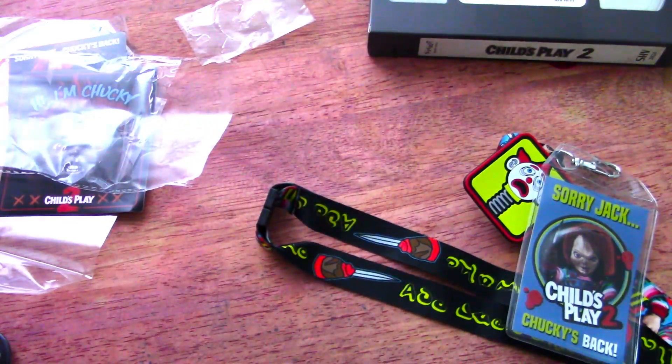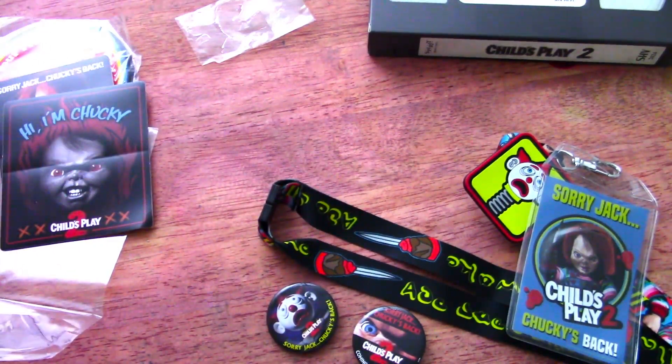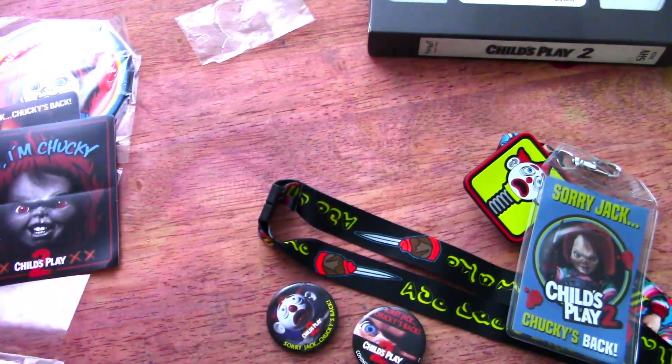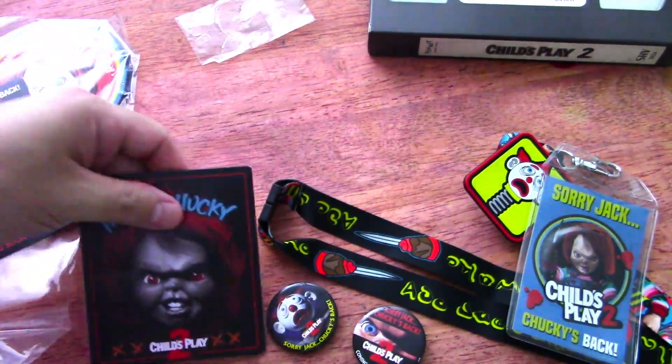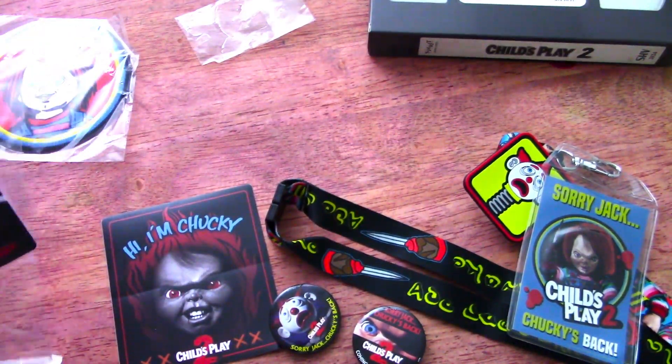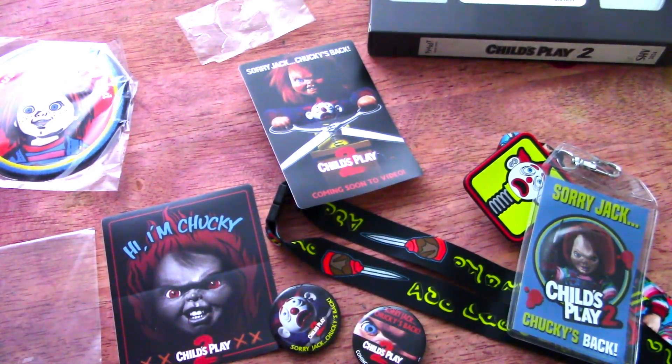So actually not bad — pretty cool stuff that comes in this thing for 15 bucks. I like it. I just figured I wanted to unbox this retro-looking videotape packaging. God, I do miss that stuff. But anyway, awesome time. October is abound — yes, favorite time of the year.